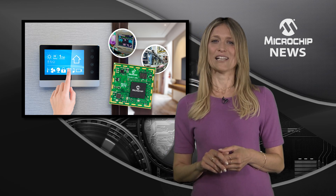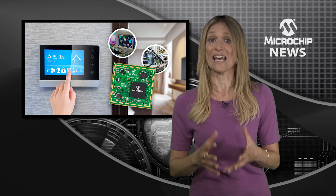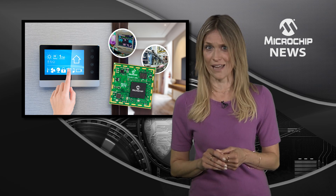That's because Microchip has released an MPU-based system-on-module that takes the complexity out of designing those tricky high-speed interfaces to DDR memory and Ethernet PHY.